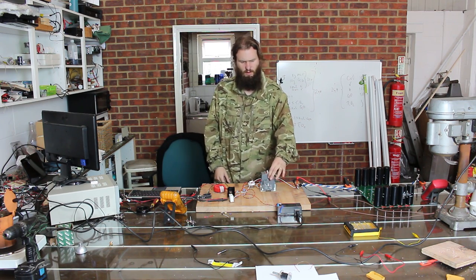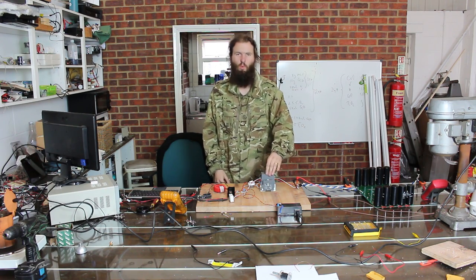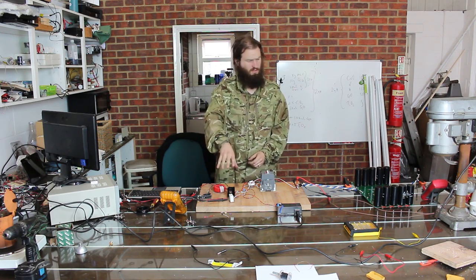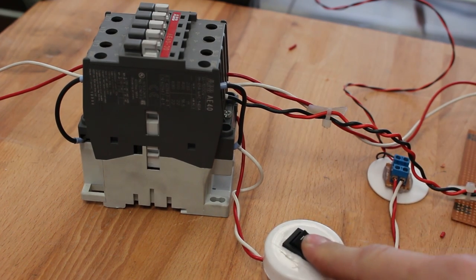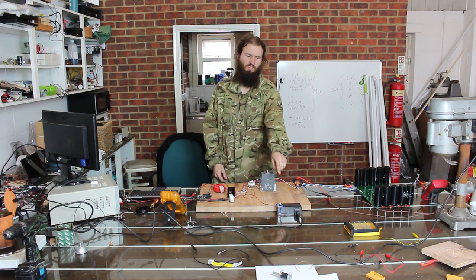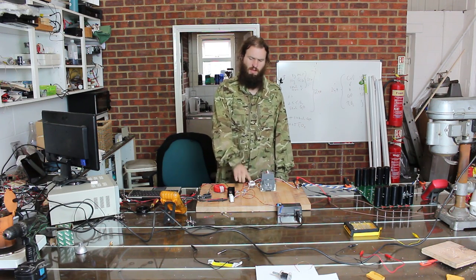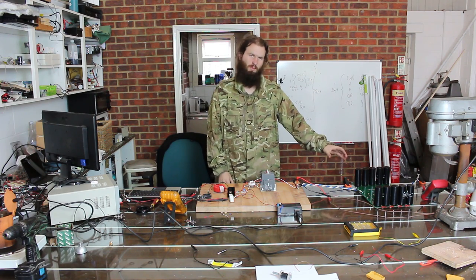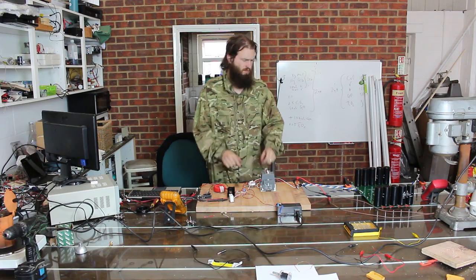Here we have a contactor. This allows me to control whether or not power flows from the boost converter through to the big capacitor bank. I can switch this on and off with a little switch here, and this is just powered by a separate 24 volt DC power supply. When I click this switch, the power generated by the boost converter will then go into the big capacitor bank.